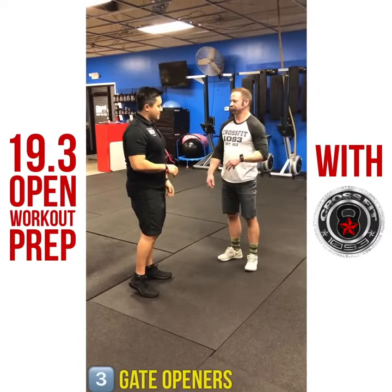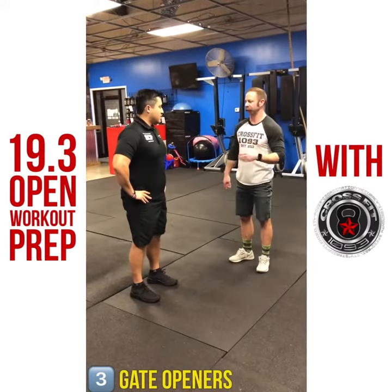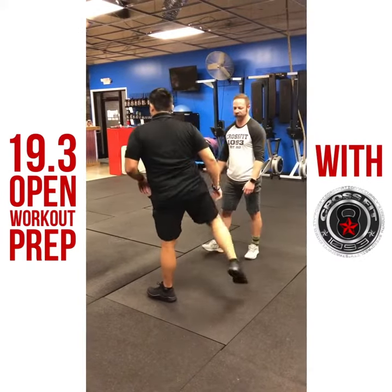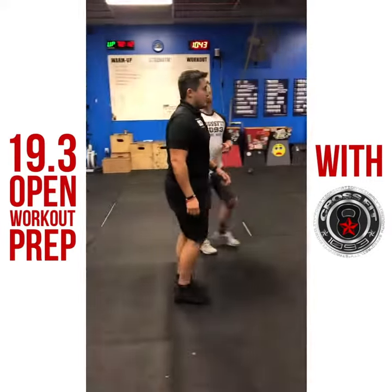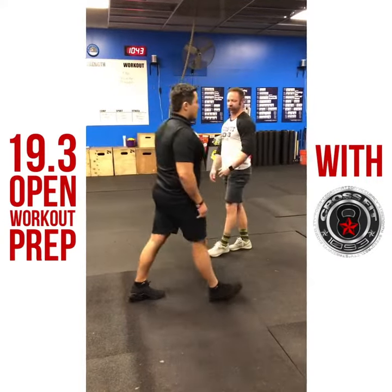Next we're going to warm up the hip flexors and the lower legs for all the lunging and box step ups. You're going to turn around and face the wall. Lift your knee nice and high, swing your hip out, then step back into the next leg. After some of those, you're going to turn around. This time lift your hip up from the outside and swing forward, then take a step.